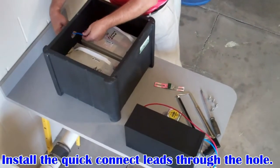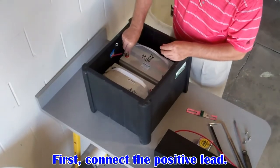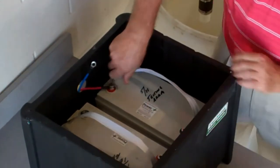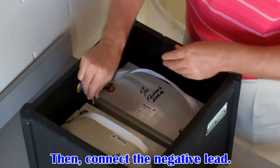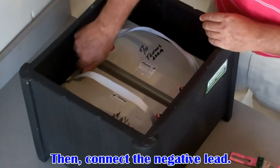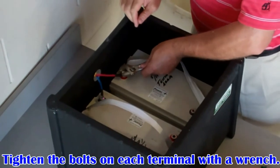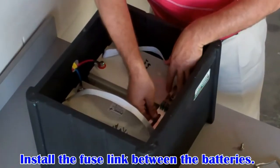Insert the quick connect leads through the circular hole in the back of the battery box. First, connect the positive lead with the supplied battery bolt, then connect the negative lead. Simply hand tighten the bolts first, then use a wrench to ensure a secure connection. Install the fuse link between the batteries with the supplied battery bolts.